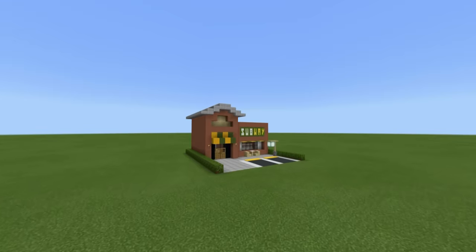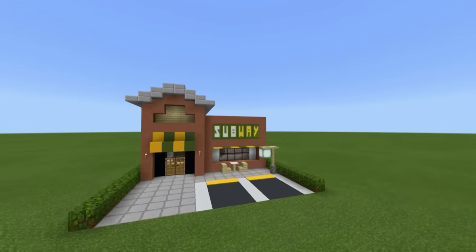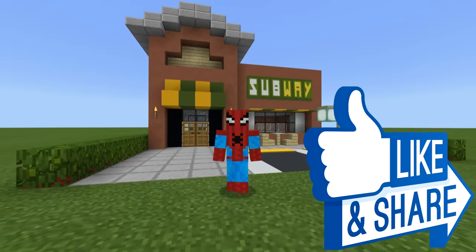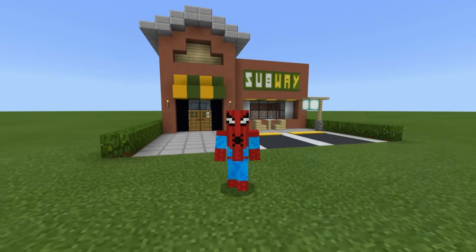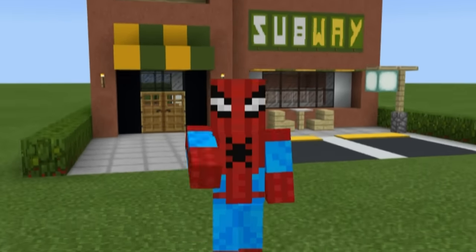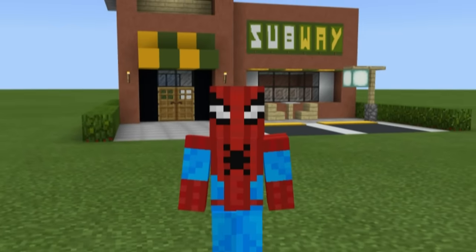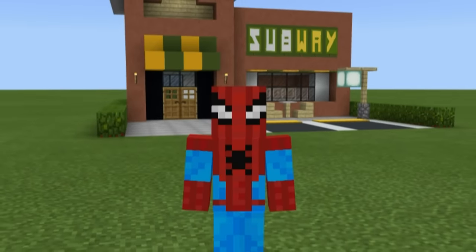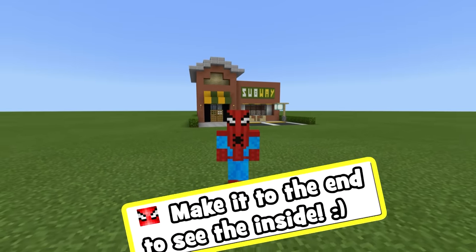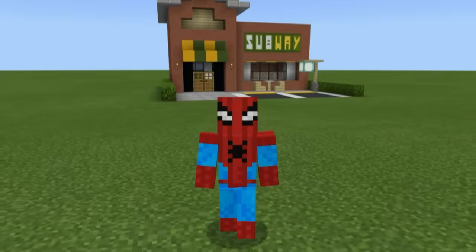Hey, what's up YouTube? In this video, I'll be showing you how to make a Subway restaurant. If you enjoyed this tutorial, please hit that like button. This is the first city build I've made in a really long time, and if you'd like to see more of these — remakes of older builds made much better and to a better scale — let me know in the comments. I'll also show you how to make the inside, so stick around to the end.